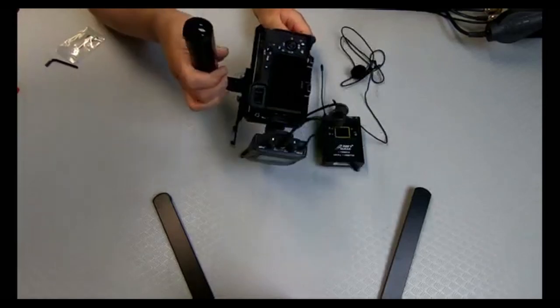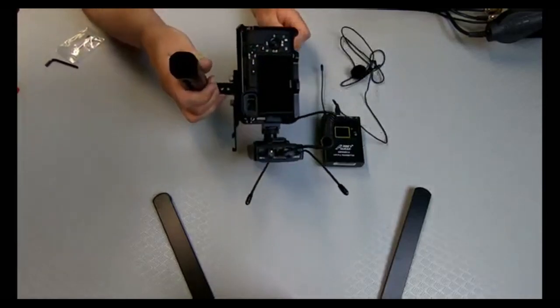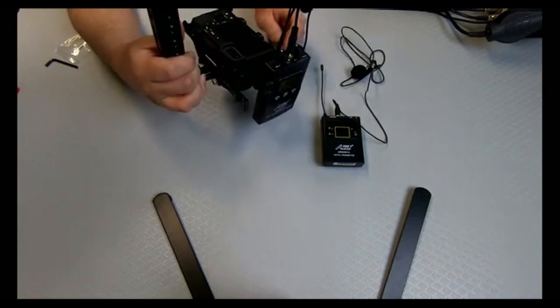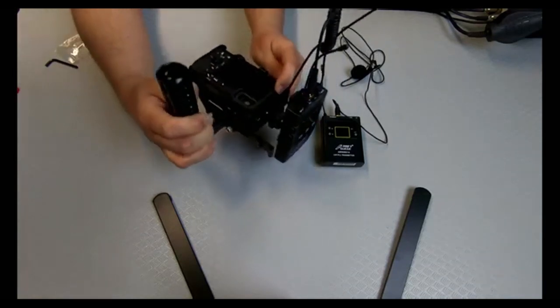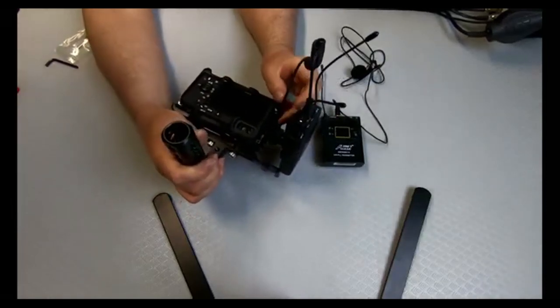I can get the camera angle — it's always tricky filming black on black. So it plugs into the side there.